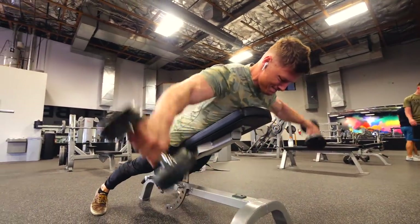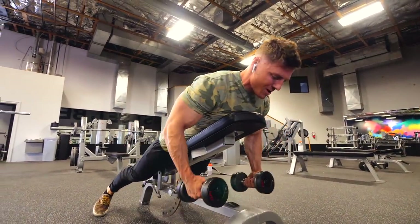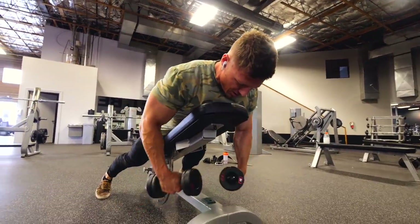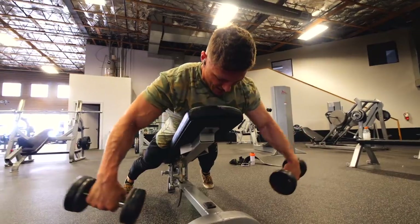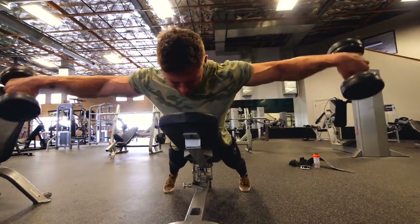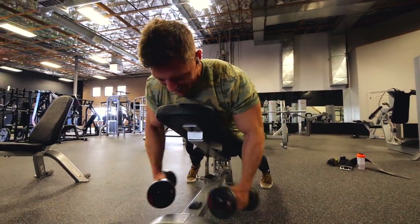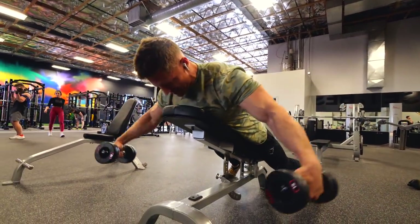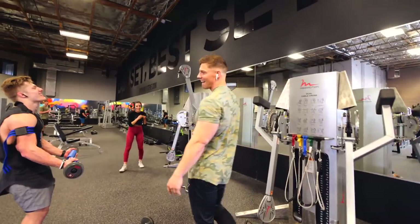Then we have our rear delt — we got to hit our rear delt here. I'm trying to do four seconds on the way down. This was by far the hardest exercise to slow down the eccentric part of. You might have to go super light. The more we pronate our wrist, the more rear delt is going to be coming into these. I like to pretend I'm just pouring out water.